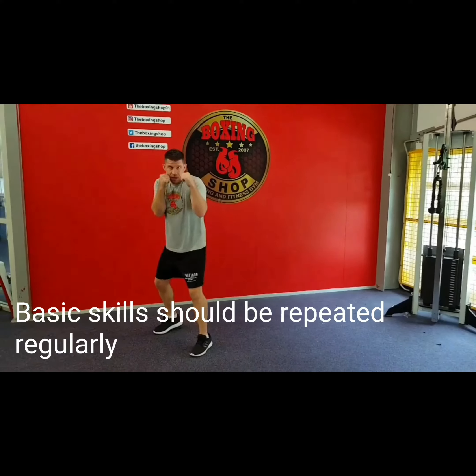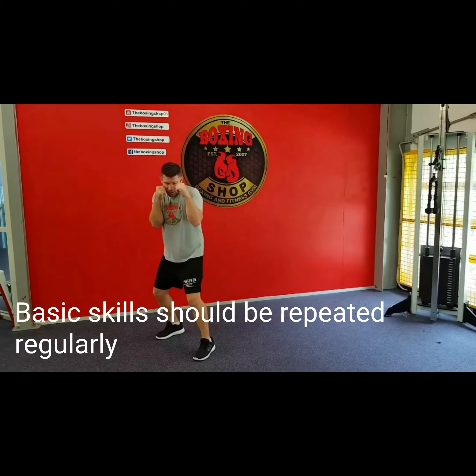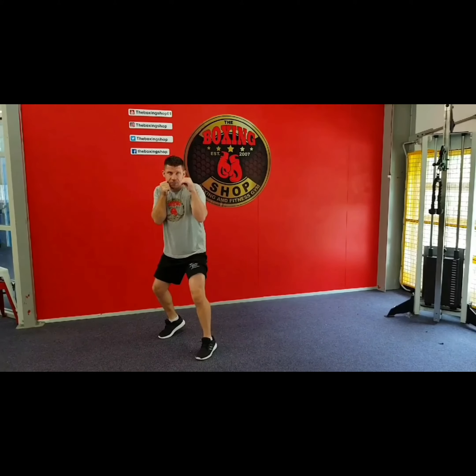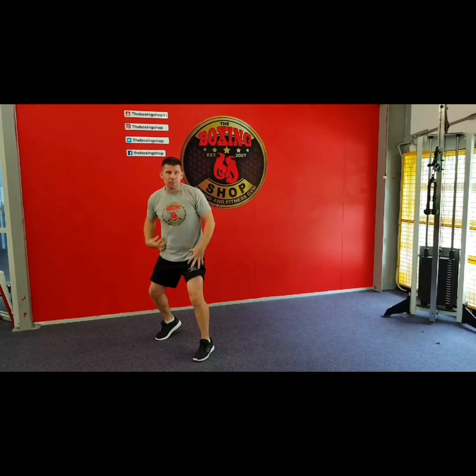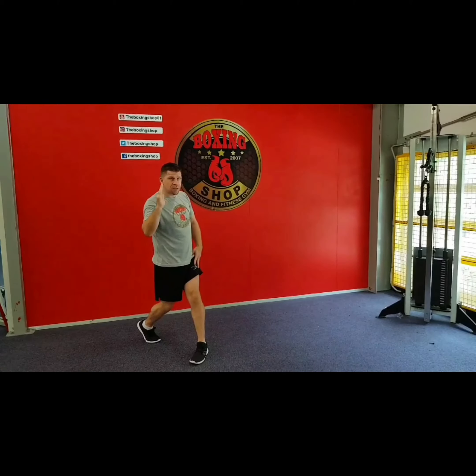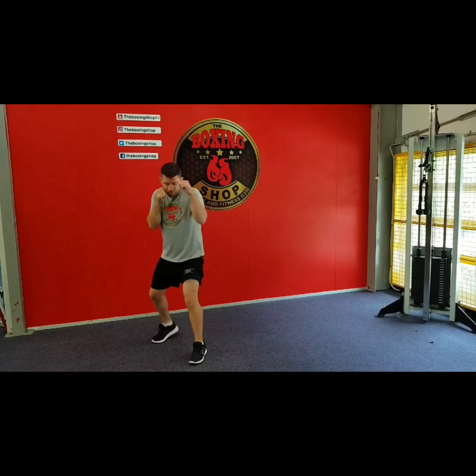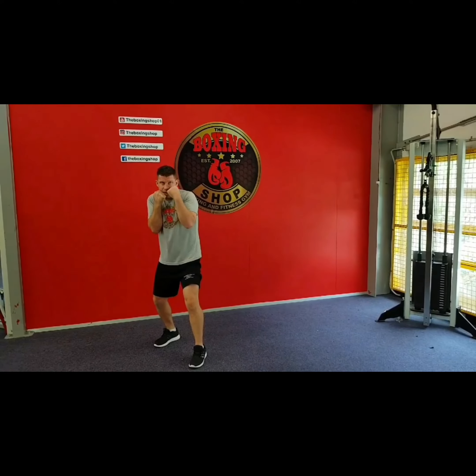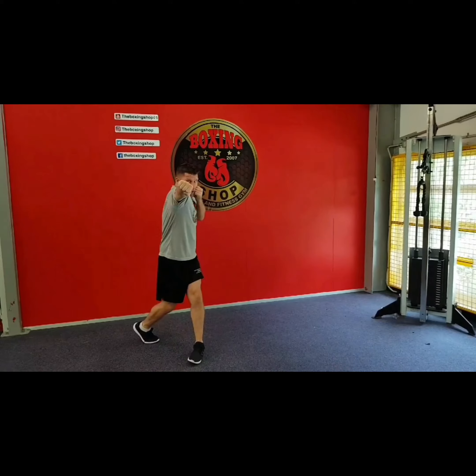So in our stance, the first thing that we do is sit down and bend your knees slightly. The back heel will raise. I will twist all the right side of my body and rotate towards the punch. As I twist my body, my power hand will leave my jaw and go straight out and rotate.